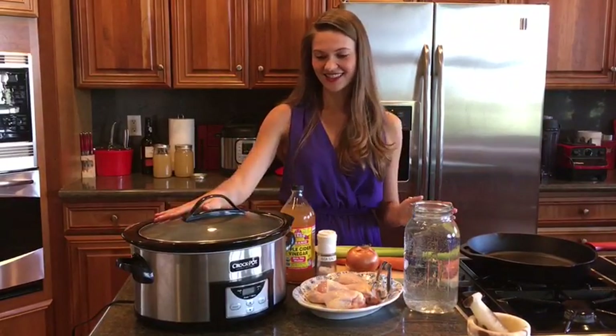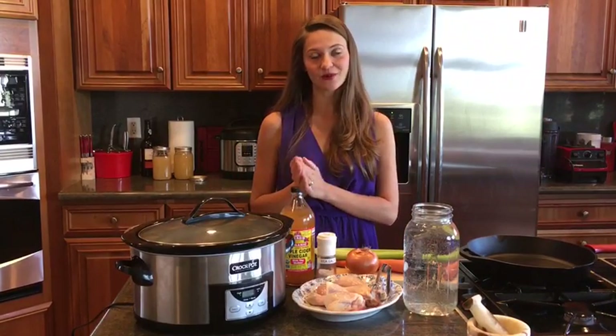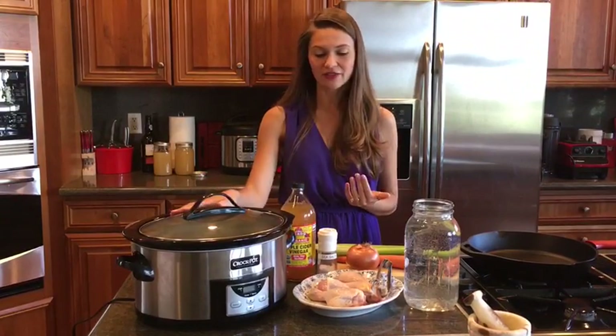All right, so this is a crock pot, a slow cooker. If you don't have one, I highly recommend that you get one for yourself. This is amazing — you could turn it on, put a bunch of stuff in it, go take a nap or go to work, and then you come back home or wake up and the food's ready for you.